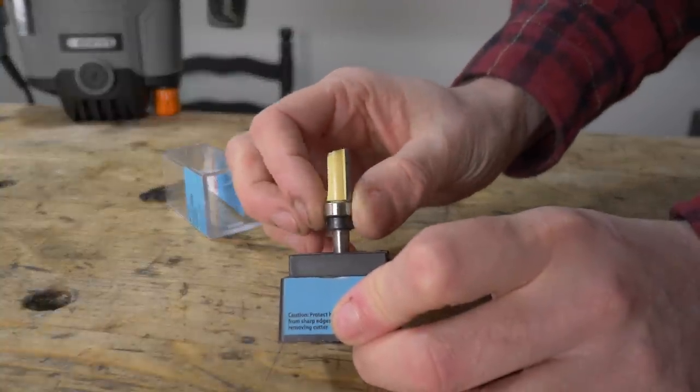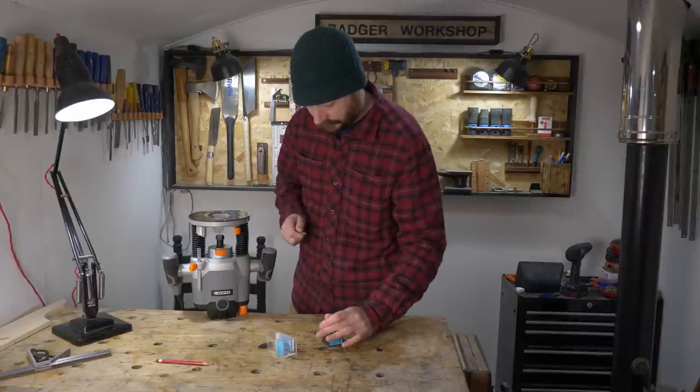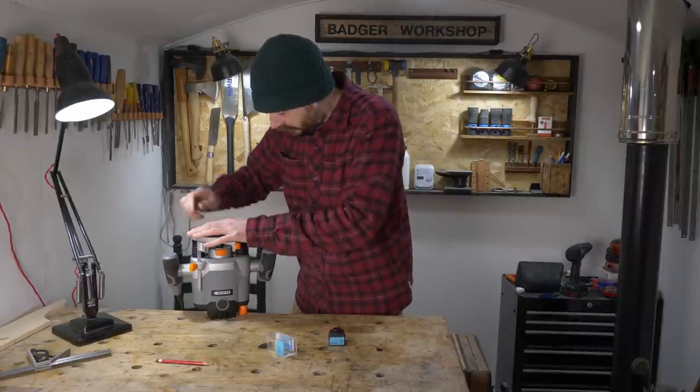To cut the dados I'm going to use this flush trim bit that has a bearing on it. I get this put in the router and set the depth I want.